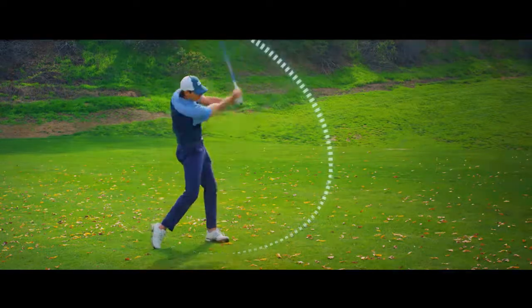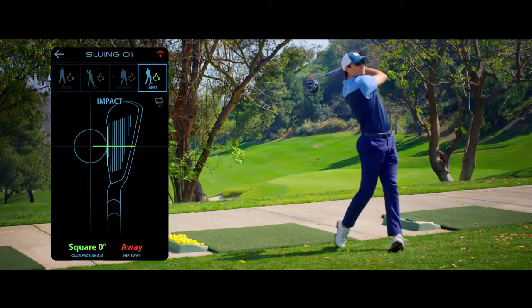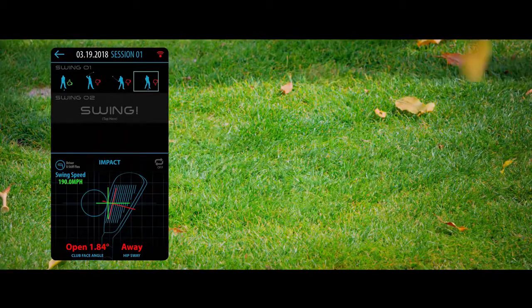The three sensors and easy-to-use app improve your swing by combining the club face angle and weight shift, which drives your power and accuracy.